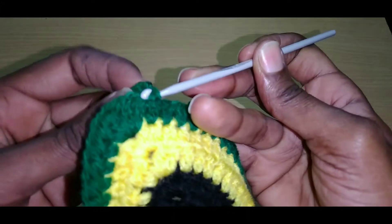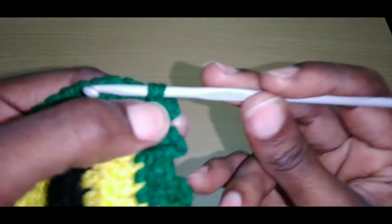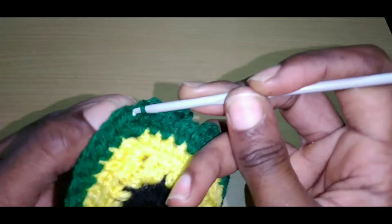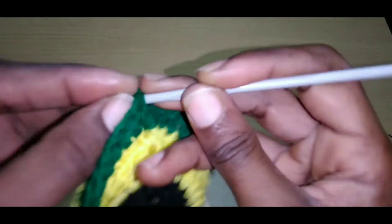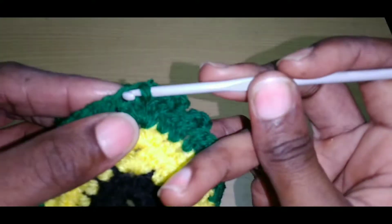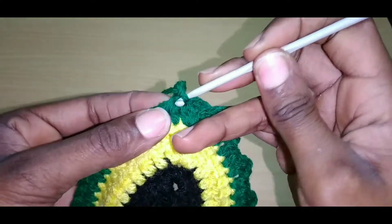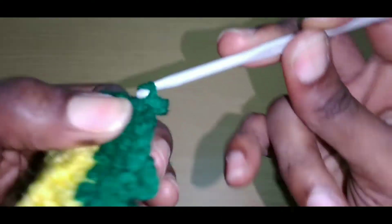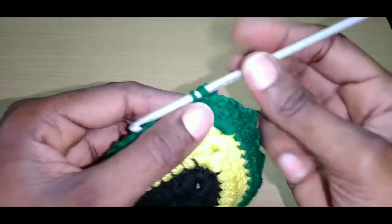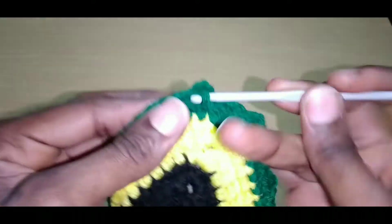Close to the top: chain up three, go back into that same space with a slip stitch. We're going to do four slip stitches right at the top — slip stitch into the next space, slip stitch into the next stitch, slip stitch into the next space, slip stitch into the next space. Then chain up three, go right back into the same space with a slip stitch, then slip stitch three times. The same thing you did on this side you'll do on that side. Just continue doing this.